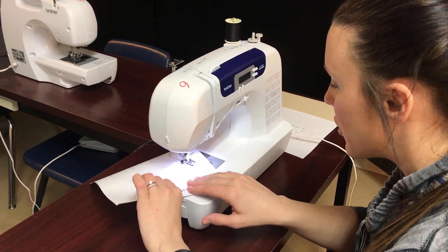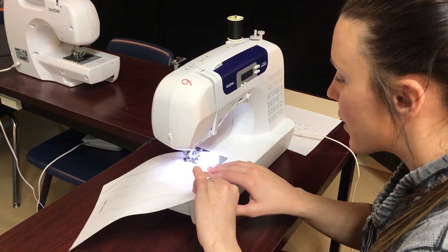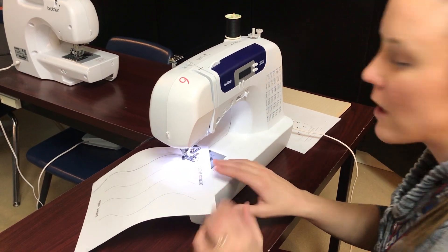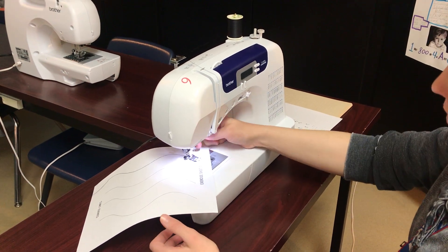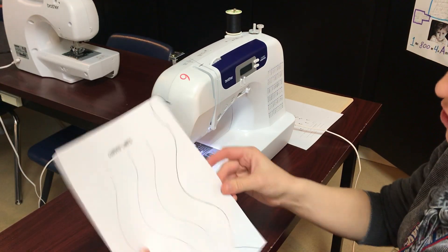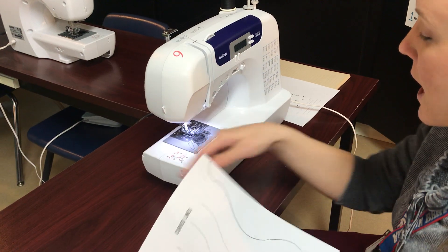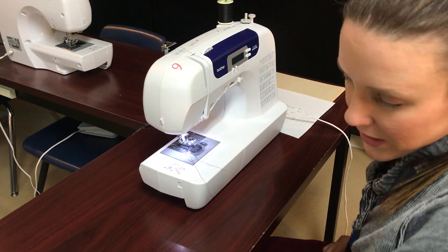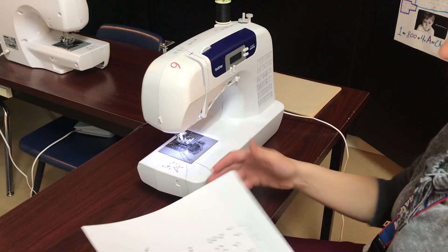But don't go too fast while you're doing this because I want you to stay on the curve. If you're not on the curve, it's defeating the purpose of this practice. So lift your needle, lift the presser foot, pull the paper out, and cut your string. The point is to be as on this curve as possible. You'll do the entire page.